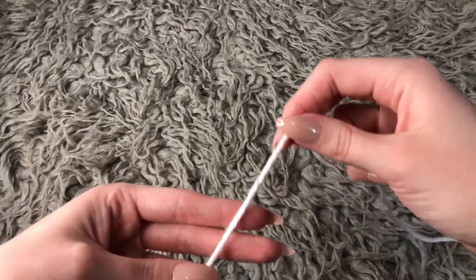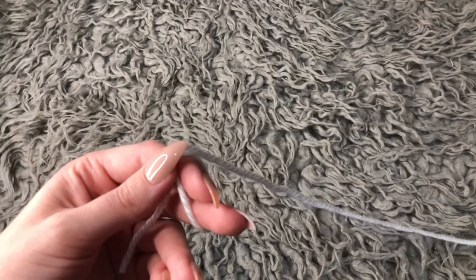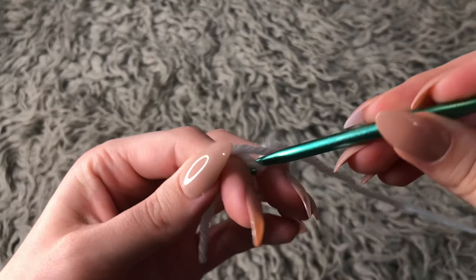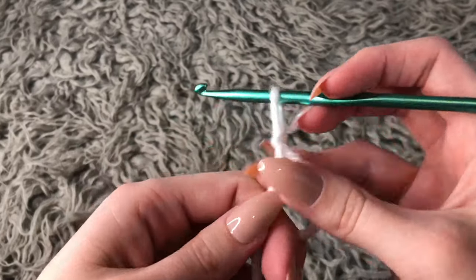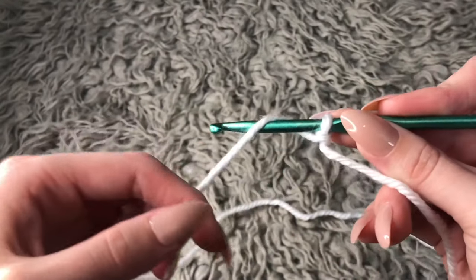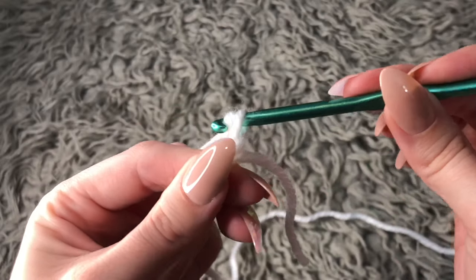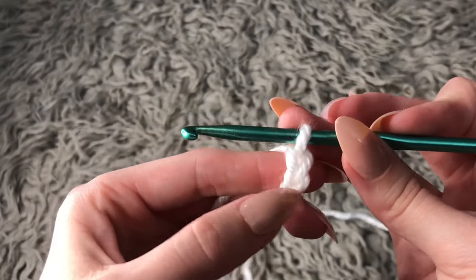First you want to start off by creating a slip knot, so you wrap the yarn around two fingers. You grab your crochet hook, go through the hole you just created, then grab the yarn and pull through the hole and tighten it. Then you want to chain two — yarn over the hook and pull through the hole, then yarn over again and pull through. So you just created two chains: one, two.